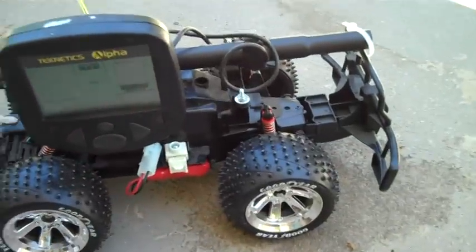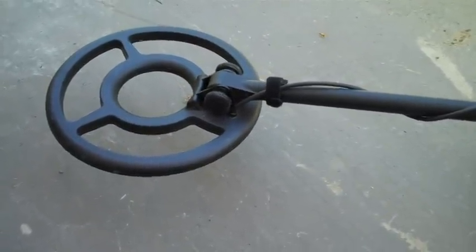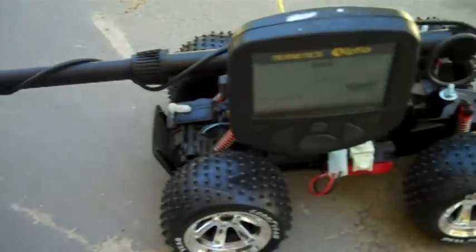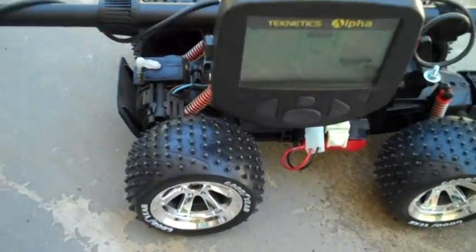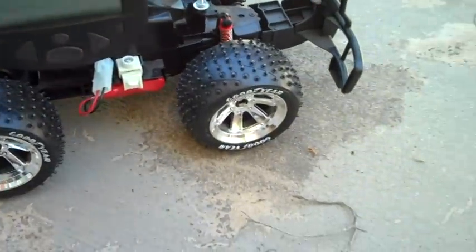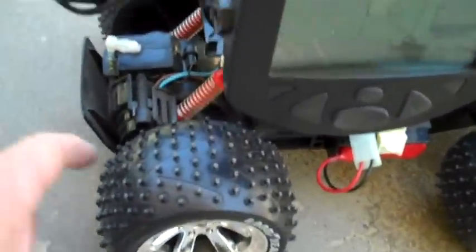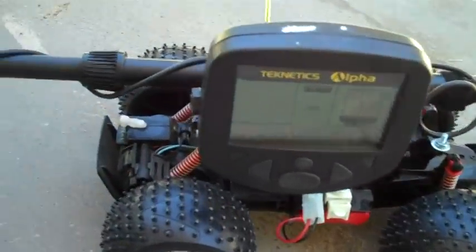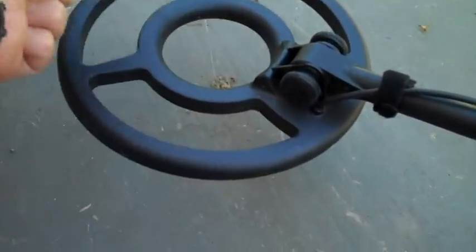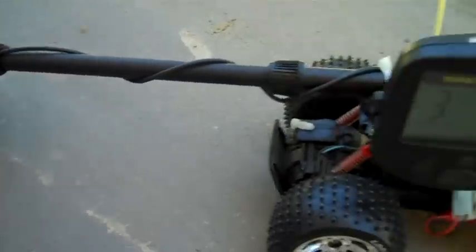Here's the first test. I put the Teknetics Alpha — a low-cost detector — onto a low-cost remote control car, took off the control box, and just secured it on there with a screw. I turn on the detector and test it with a quarter, and that makes a nice loud sound.